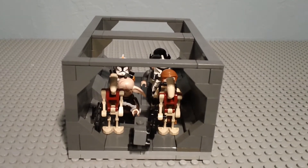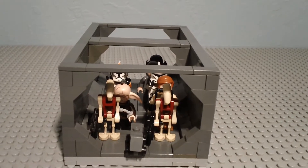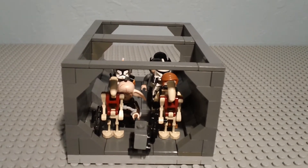Hey guys, it's Galactobrick, and today I have another MOC for you guys, and this one's from the episode Counter-Attack of Season 3 of Clone Wars.